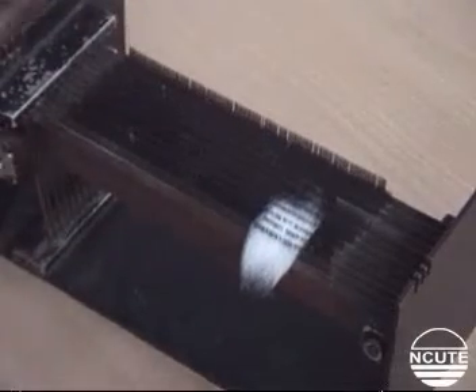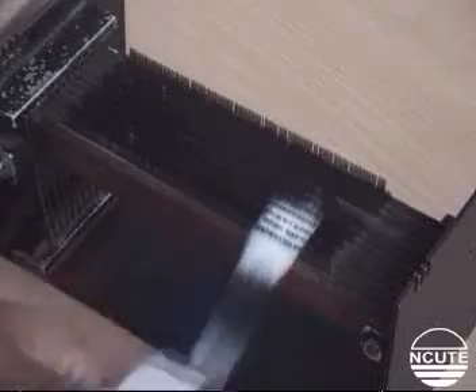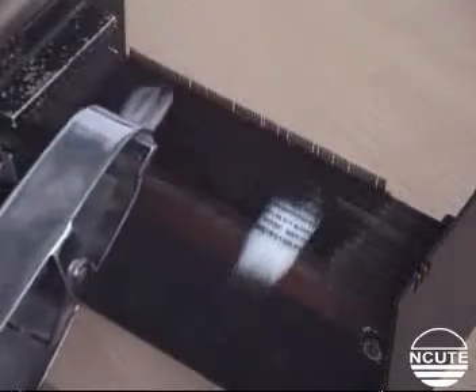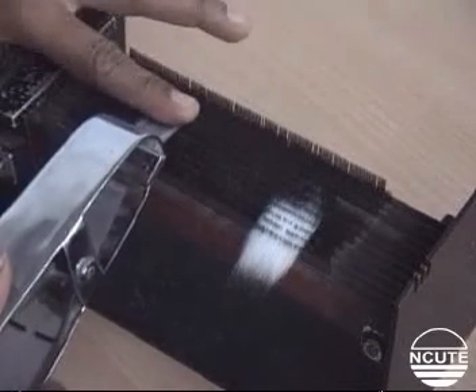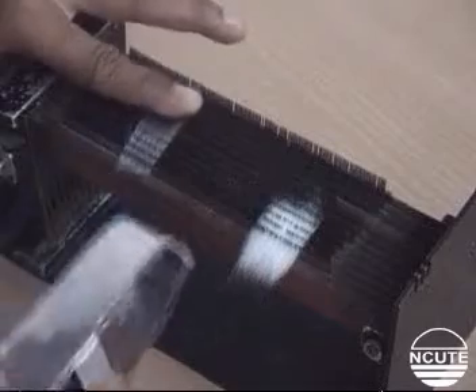Using the tweezers, grip the tips of the outermost protruding fibers, pull them out, comb them several times on the bottom combs, and finally place them on the bottom combs at the left hand side such that the gripped end is flush with the foremost comb as shown.